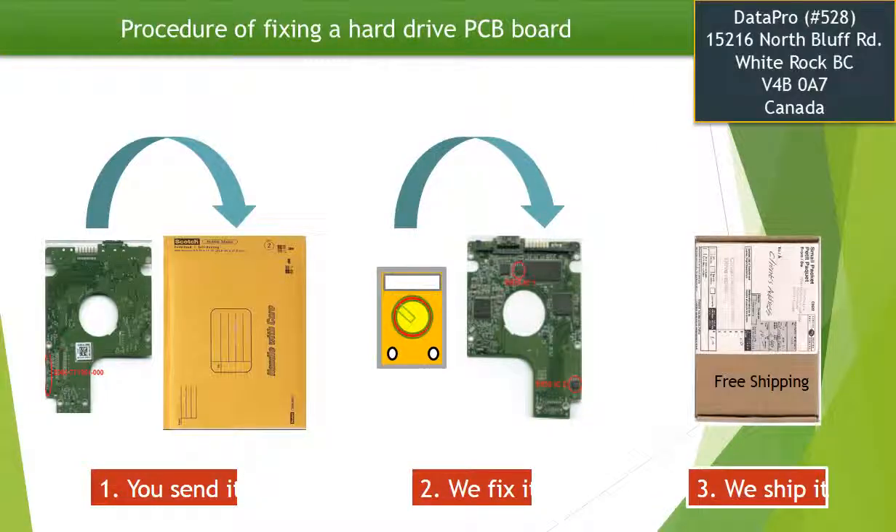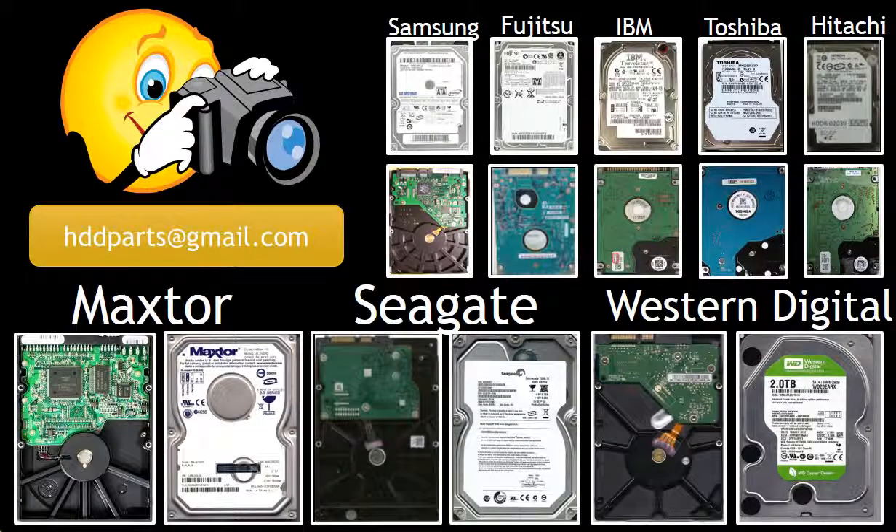This picture illustrates the procedure for fixing a hard drive PCB board. First, the client sends in their PCB board. Two, we fix the PCB board. Three, we ship the PCB board back to the client. We carry old brand-name hard drive PCB boards. If you cannot find the correct donor board or have other questions, take pictures of the hard drive and the PCB board and email them to us — we will find the correct donor board or the best solution for you.